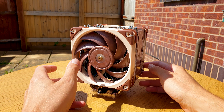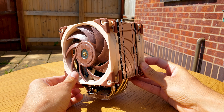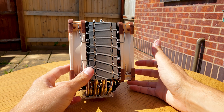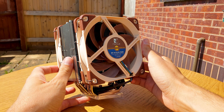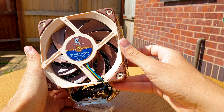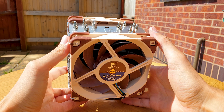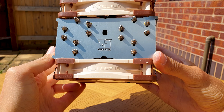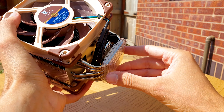At first glance this might look like any other single tower CPU cooler from Noctua, like the U12S that I have previously reviewed, but with only two fans. Well that statement is nothing further from the truth, because this U12A is as good as it gets — and spoiler alert, it's just a hair behind the King D15. This is the best 120mm single heatsink tower CPU cooler money can buy.